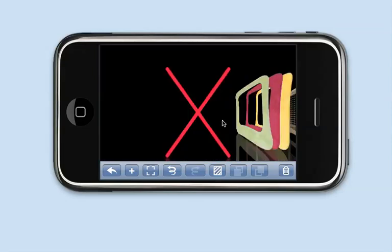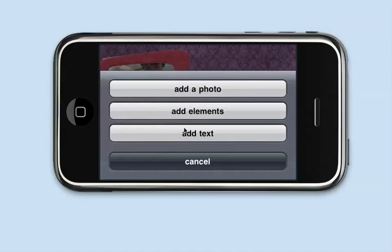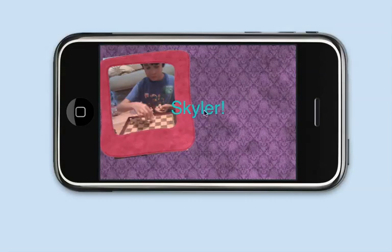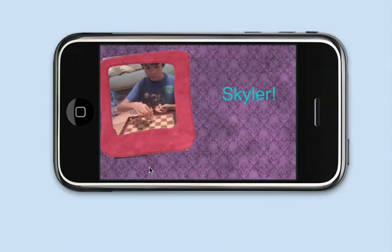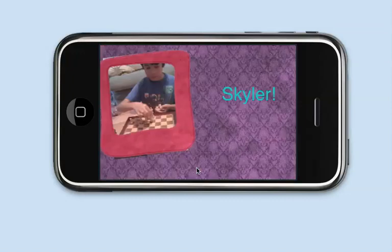I'll pick a frame and put his name in there, then choose a teal color and put it over here. Now when I go back out, you'll notice I have more options — the previous page button and the next page button. I also have the slideshow button, which cycles through the rest of the pages. I'll press the slideshow button and after three seconds it'll switch to the next page, then stay on the last page.